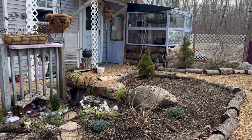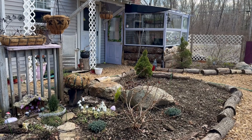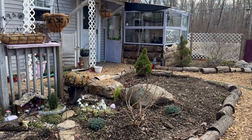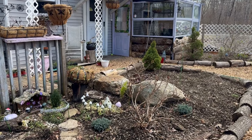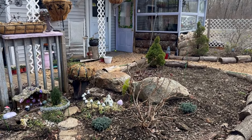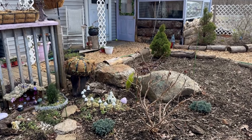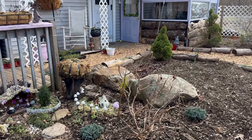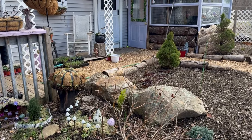That's pretty much it for what has been going on this past week in the backyard. I have been working in the front yard on my rain garden project, but I'll put up a separate video all about that. I'll also be putting up an update video about the seedling situation soon, so look forward to that. Thank you guys so much for joining me for this video and I will see you all in the next one!